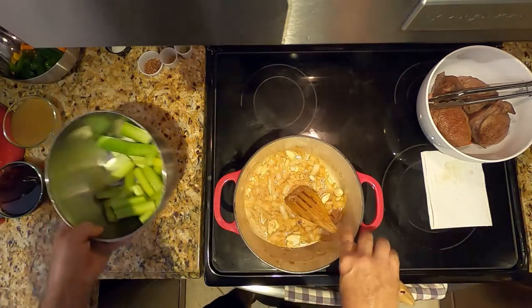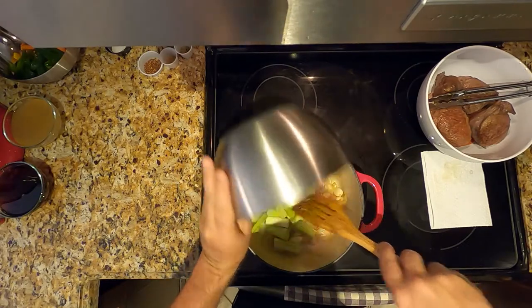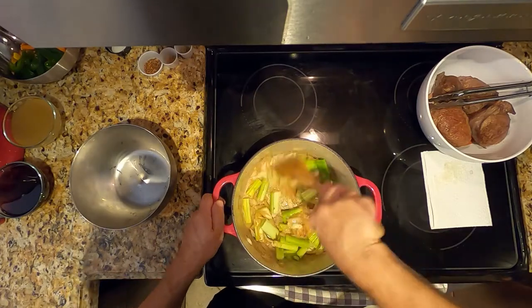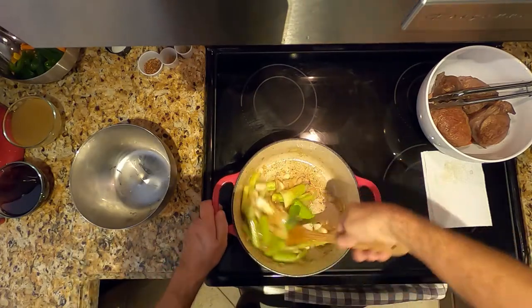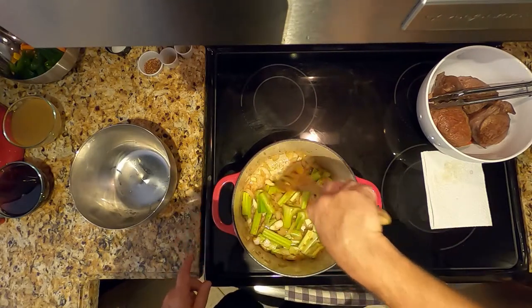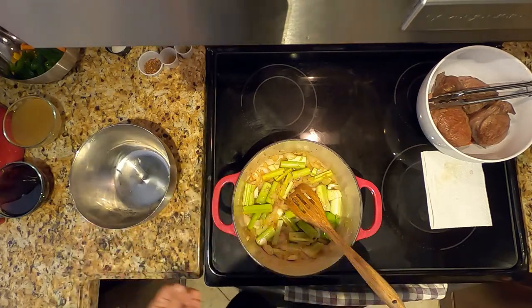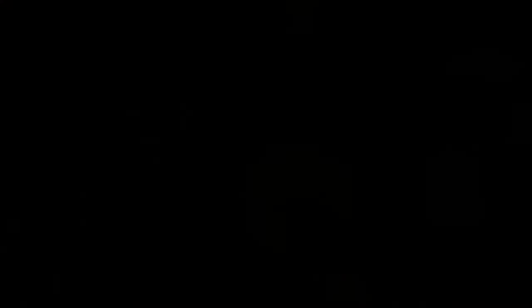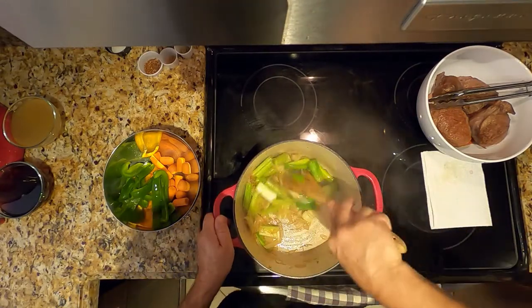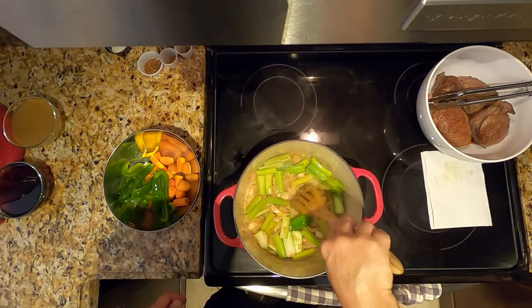We'll now add the celery and the leeks. Keep stirring until the leeks barely change color, which will probably be about two to two and a half minutes, stirring so nothing gets burned. Notice the leeks as well as the celery change color a little bit.